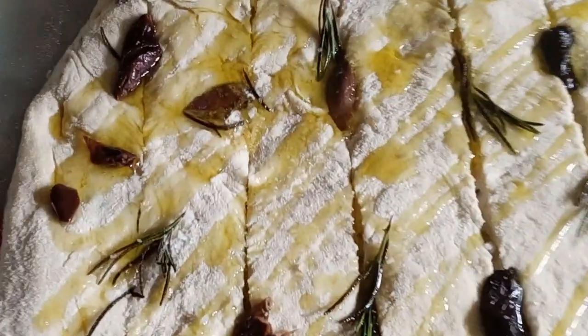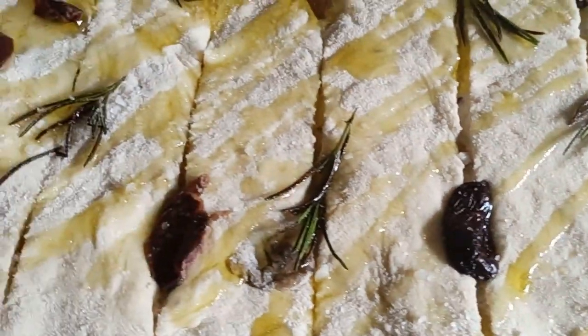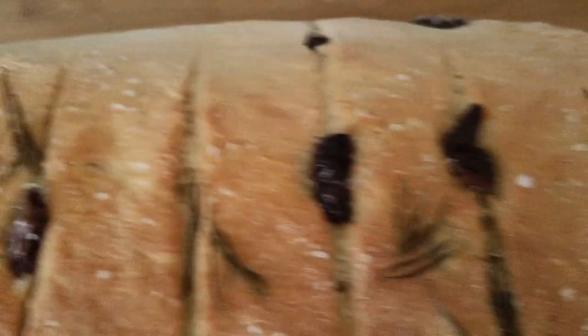Now it's going into the oven for around 20 to 30 minutes, but you will watch how the color develops. The bread is ready — you can see it now.